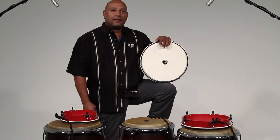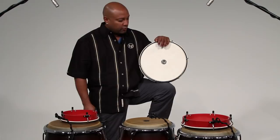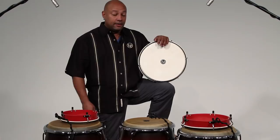Hello, I'm Tito Matos and I'm going to give you a quick workshop on La Plena from Puerto Rico. For Plena we use this handheld drum called Panderetas, and each one of them have a last name depending on the role that it does in the music.